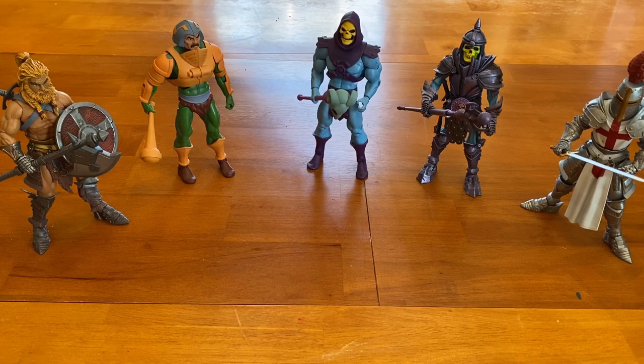Hey there, plastic crack addicts! So we've been hanging out on web pages and forums and Facebook pages, and I noticed a question that's come up a lot lately: how do you store your action figures?